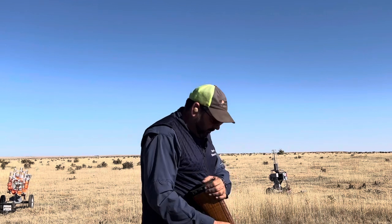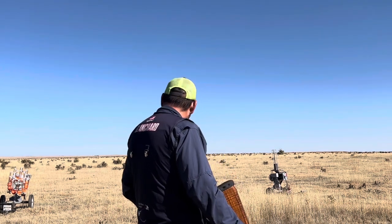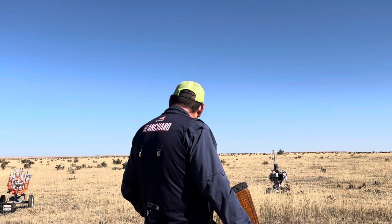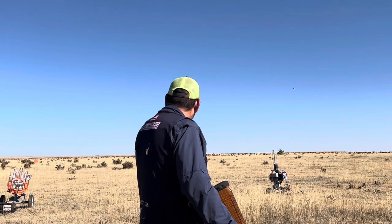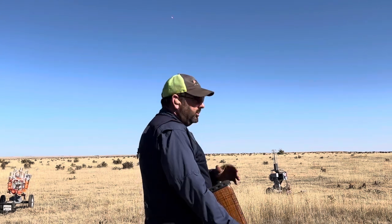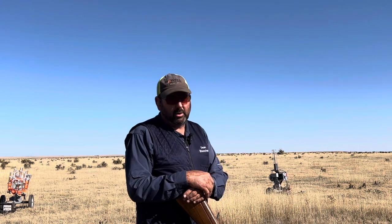We're going to do a report pair — we're doing the crossing bird and then the second bird on the report. So if we're looking at the gun trying to find the second bird, it's going to be very difficult.